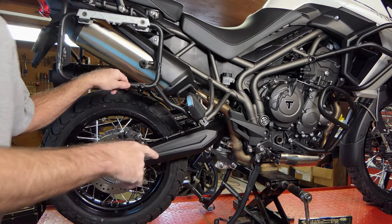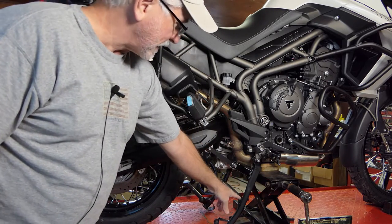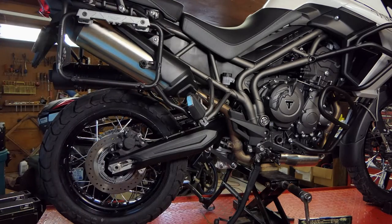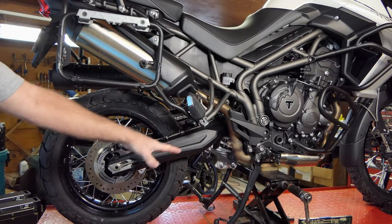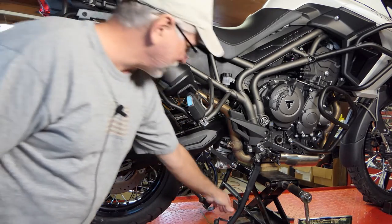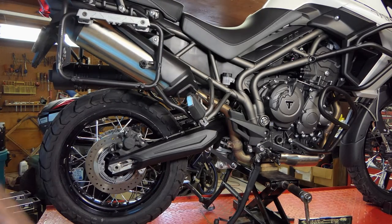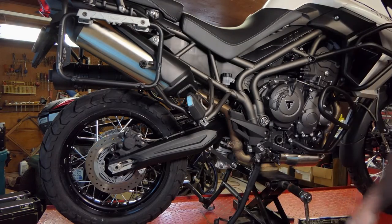Here we are on the right side of the bike. I've got the bike up on a jack. You could also do this on the center stand - that would be fine, do it on the floor. I couldn't get it up on the center stand on this lift, so I jacked mine up and just let the center stand fall out of the way. Either way is fine.